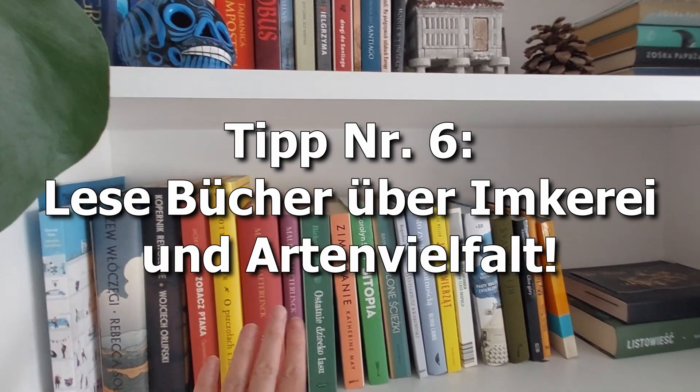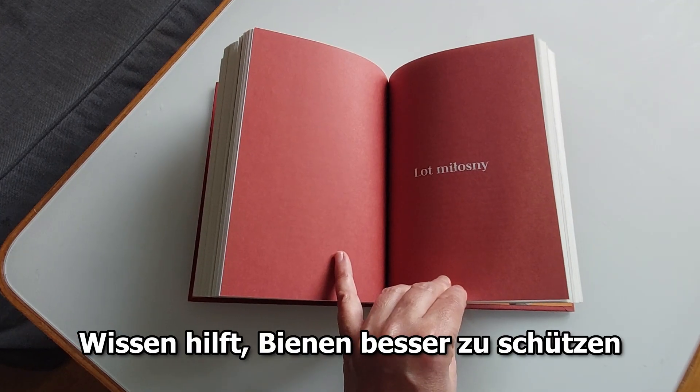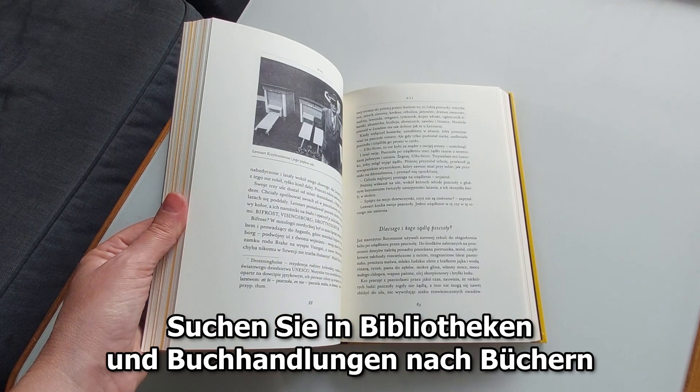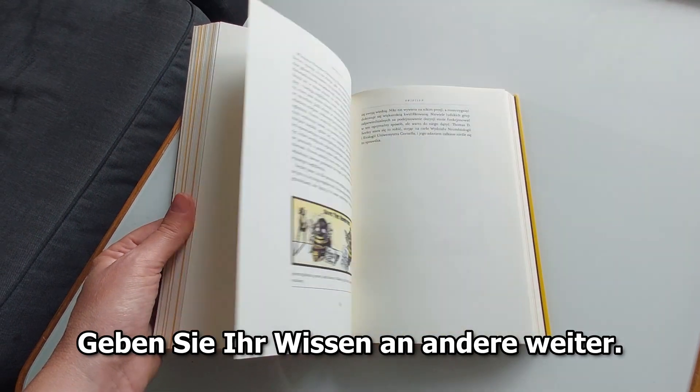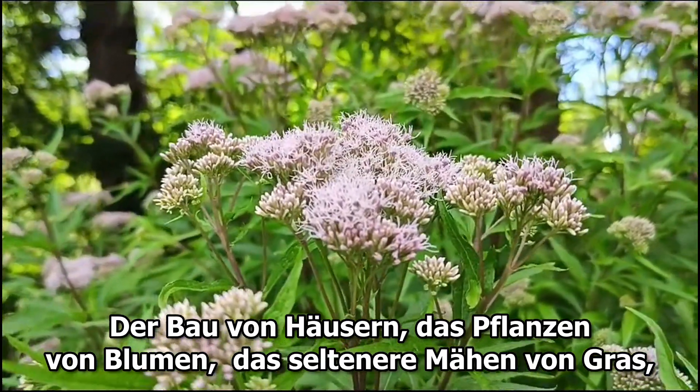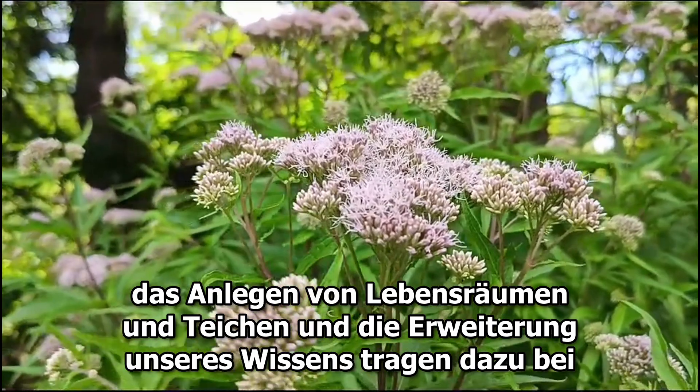Place the ponds in your garden or on your balcony. Tip number six: read books on beekeeping and biodiversity. Knowledge helps to better protect bees. Look for books in libraries and bookshops, and share your knowledge with others.